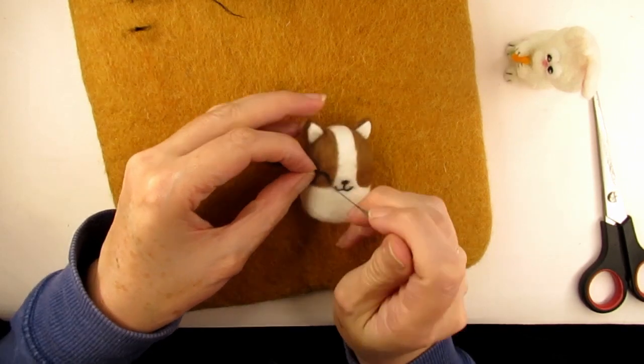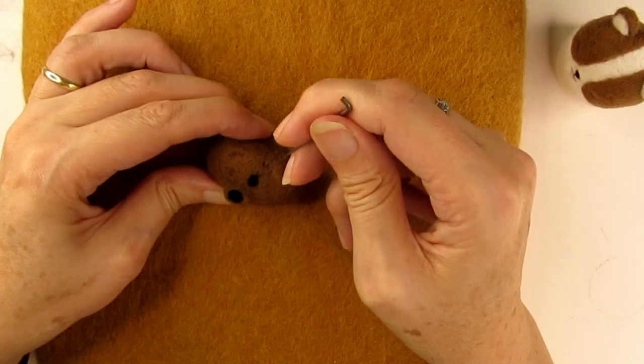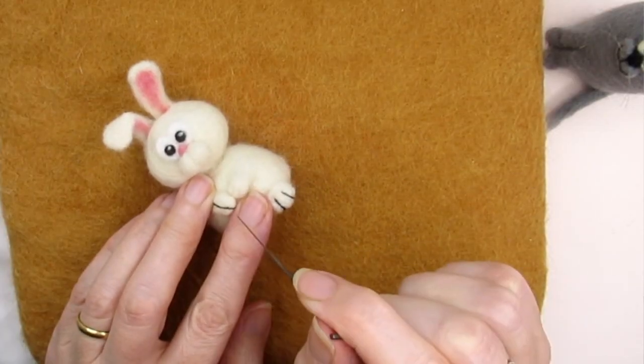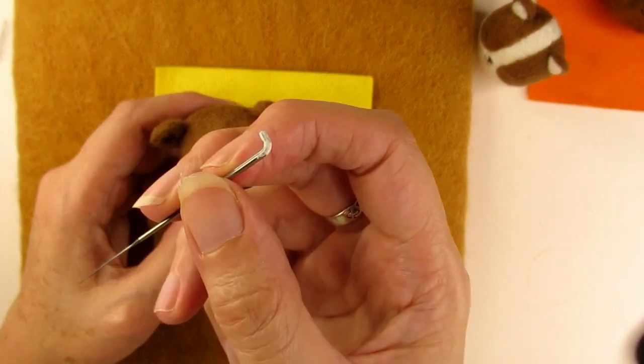Are you struggling when you're needle felting face details? Are you finding it hard to make eyes and mouths really good? I'm going to share five more tips on how to needle felt cartoon style eyes, mouths, eyebrows and other fine details. And at the end, I'll tell you the results of an experiment I did to see if using different needles makes needle felting faces easier.